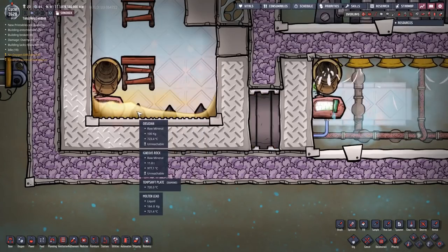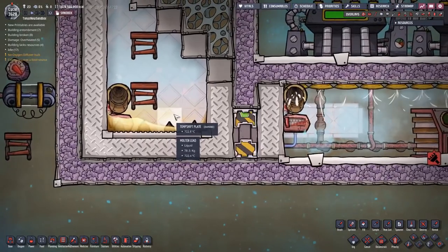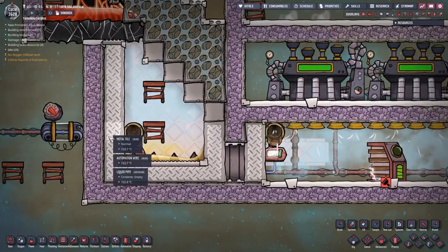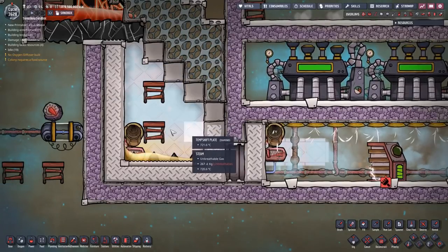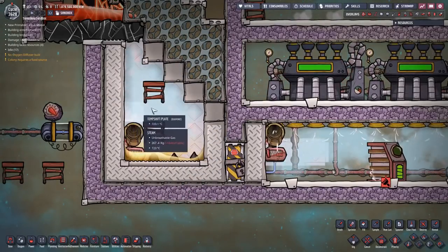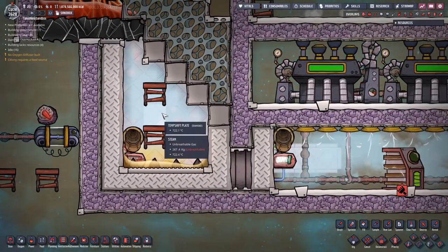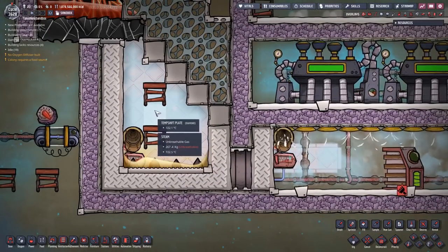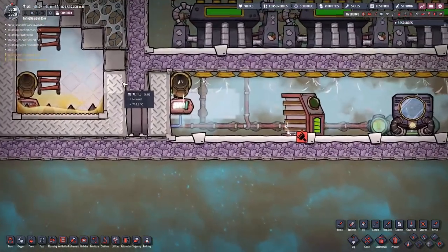Molten lead has a high enough thermal conductivity to get that heat out of the rock fast enough to make it useful. Think of this room down here with these metal tiles around it, obsidian tiles on top, all of the temp shift plates inside, and full of lots and lots of steam as being a very high quality heat sink. It has a very high heat capacity and a very fast ability to absorb heat out of that magma. The rest of this setup is actually pretty simple - it's just steam and steam turbines.